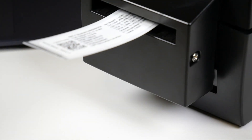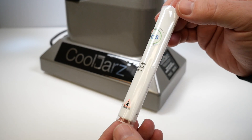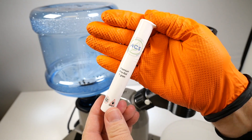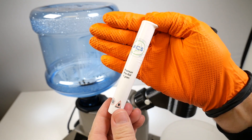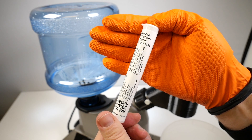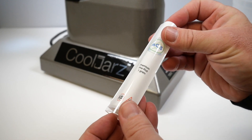Step 1: place a branded shrink sleeve, which you've pre-printed with compliance text from our optional thermal printer. Step 2: drop the tube through the SST shrink system. Boom, you're done. You just wrapped, sealed, and branded one of your products in a cool jars tube in about one second.